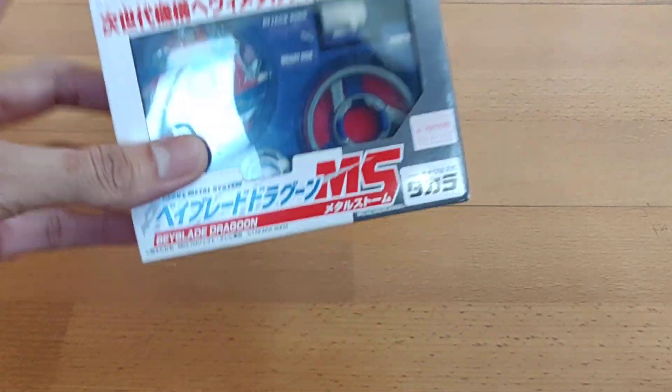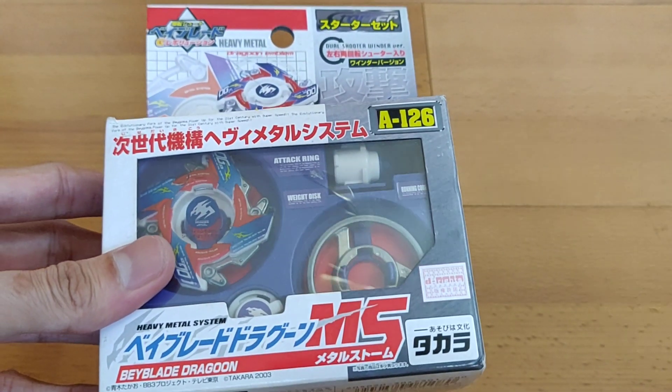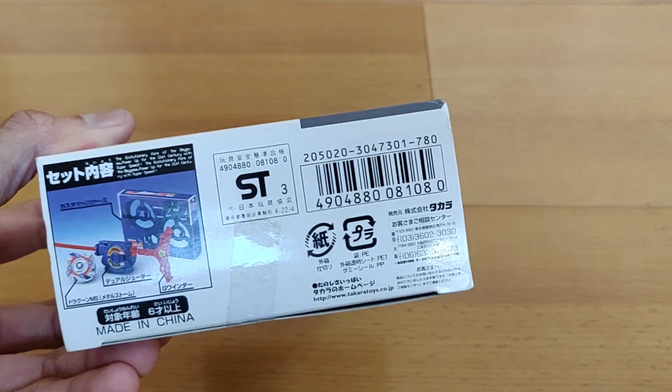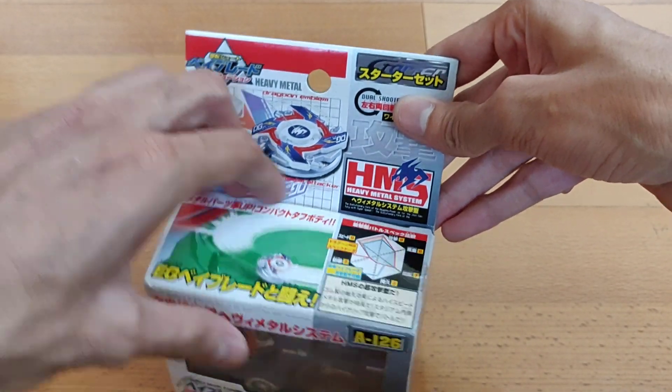This week I am going to call it HMS unboxing week. For the entire week, four days, there would be four HMS unboxings of different beyblades. The first HMS beyblade we start with is Dragoon MS, which is owned by Tyson — it's Tyson's second-to-last beyblade. After that, the magical Dragoon MS UV comes, so this is the first beyblade and second-to-last beyblade Tyson owns in the HMS series. This is totally awesome so let's unbox this now.